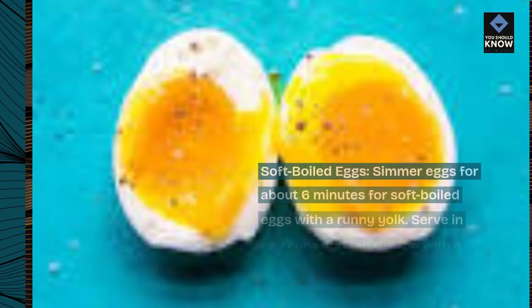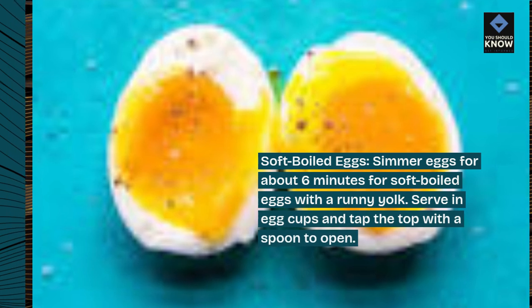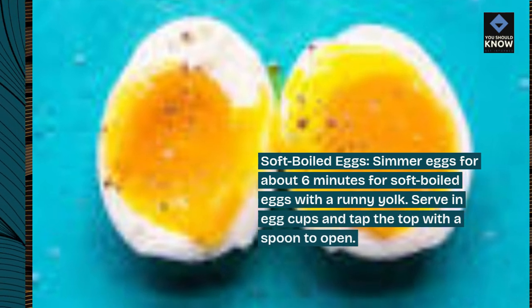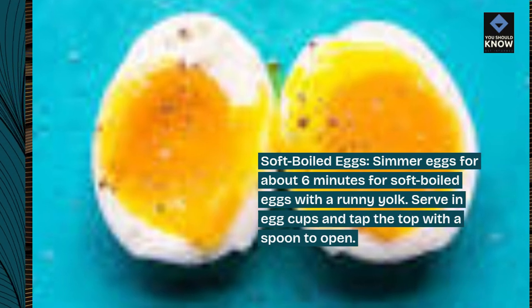Soft-boiled eggs. Simmer eggs for about 6 minutes for soft-boiled eggs with a runny yolk. Serve in egg cups and tap the top with a spoon to open.